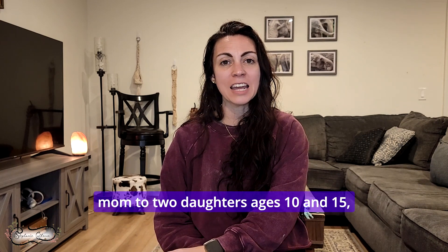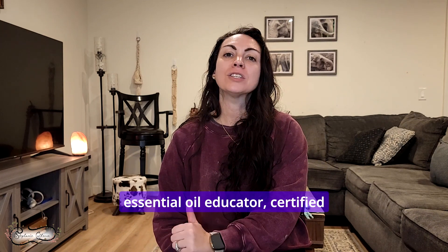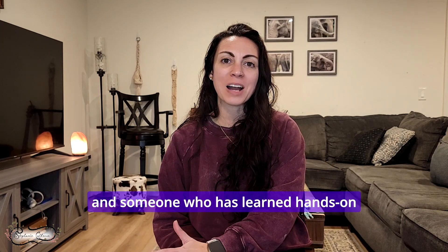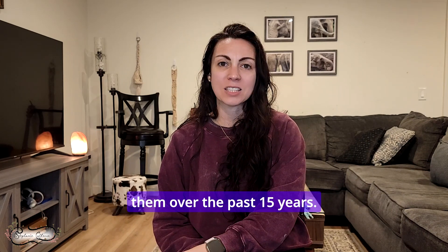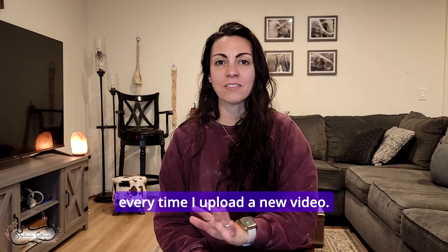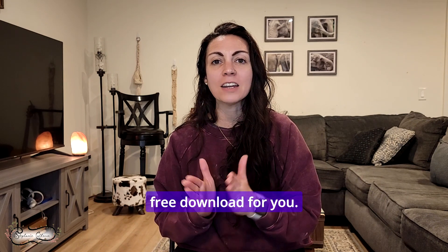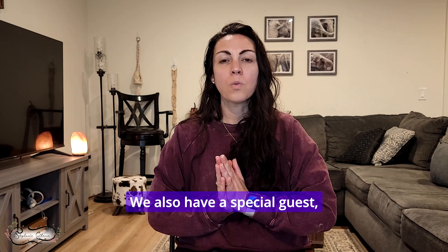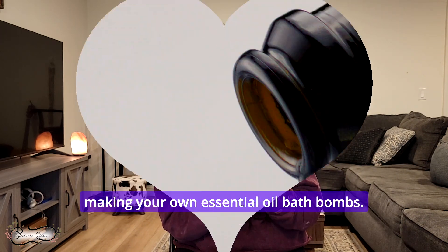Hi, I'm Stephanie Calderon, mom to two daughters ages 10 and 15, married for 17 years to my best friend, essential oil educator, certified essential oil specialist, and someone who has learned hands-on natural health tips and has been sharing them over the past 15 years. Click the subscribe button and hit that bell so you can be notified every time I upload a new video. Stick around to the end because I have a fun free download for you. We also have a special guest, so we're going to head over to the kitchen and get started on this super fun DIY project: making your own essential oil bath bombs.